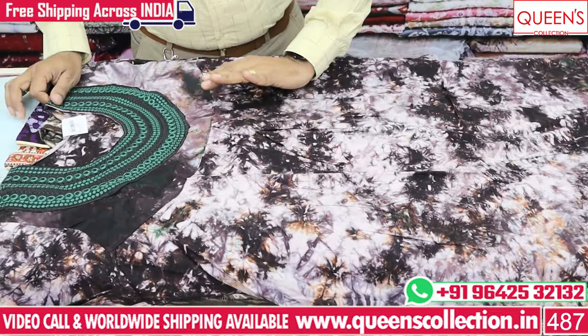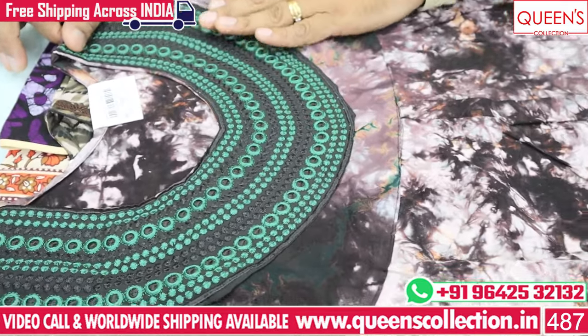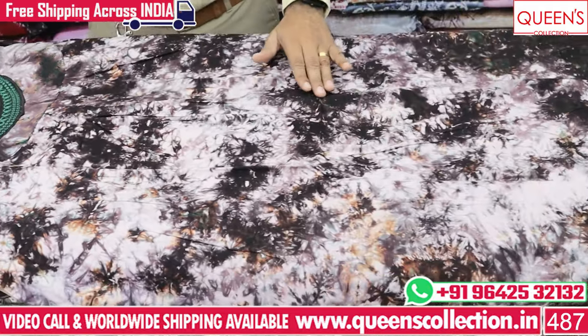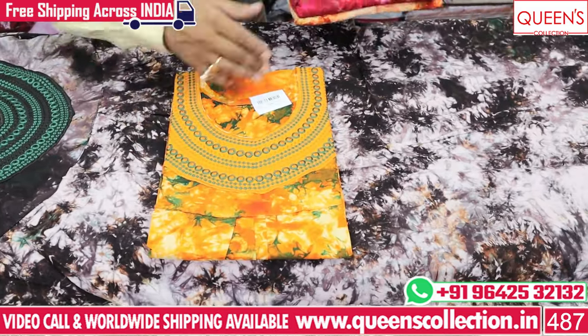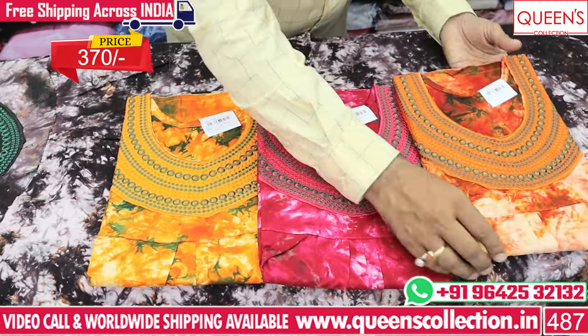Here there is a nice variety with embroidery. In the green color, there are great colors with two kinds available in the marble finish. The bottom is an umbrella style with bright colors. There are nice colors including orange, pink, and brown.